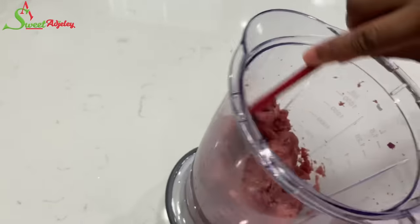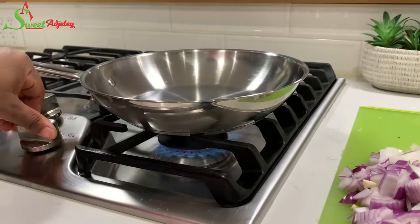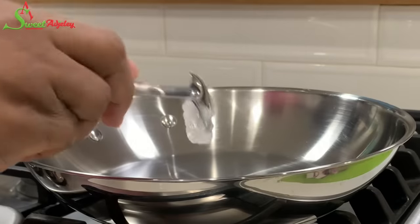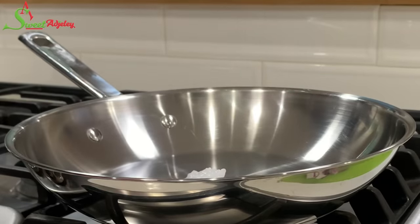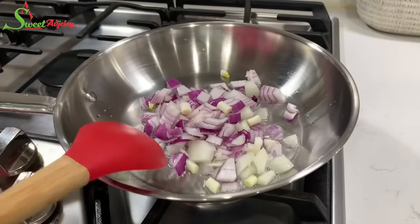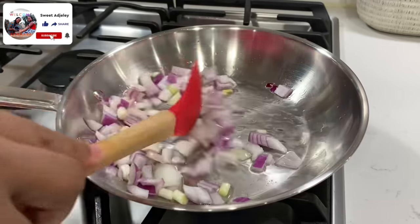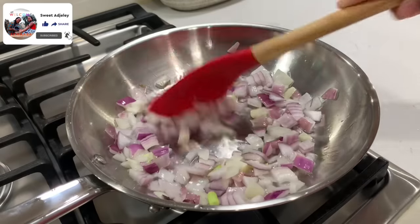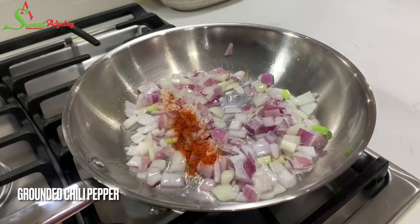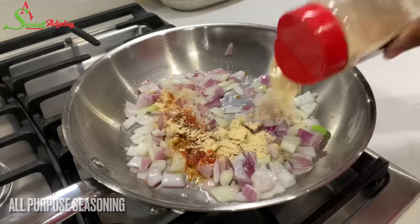And there you have it — the meat is ready. Let's get started with our filling. To a pan I'm going to add some coconut oil; you may use any oil of your choice. I'll add part of my chopped onions and sauté for about five minutes, then add in some ground chili peppers and some all-purpose seasoning.